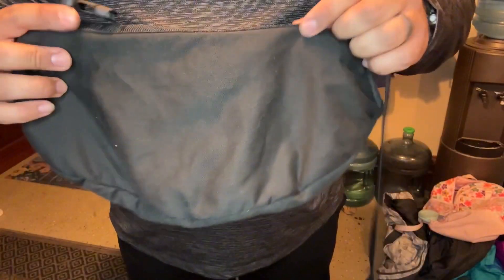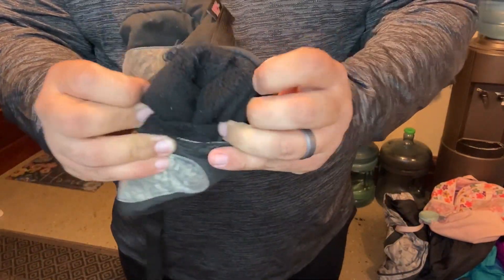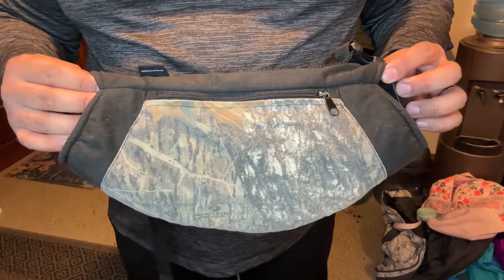It keeps your arms and your hands close to your body, so it keeps you warm, which allows me to stay out for longer periods of time. It has a nice fleece interior, so it helps retain the heat, and it's nice and soft. I love this muff — it has totally changed the game for me, and I've already purchased multiple.